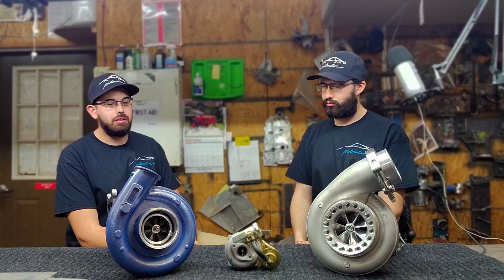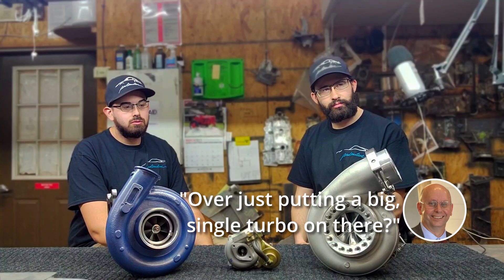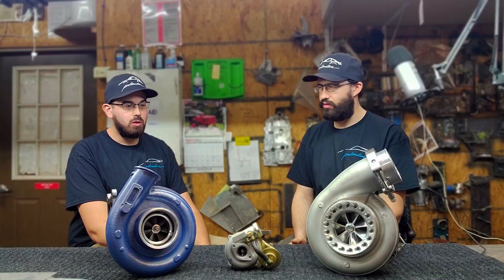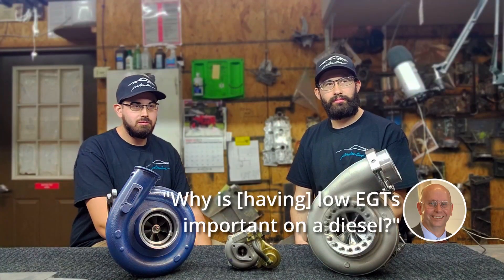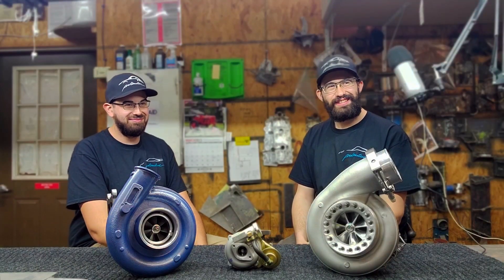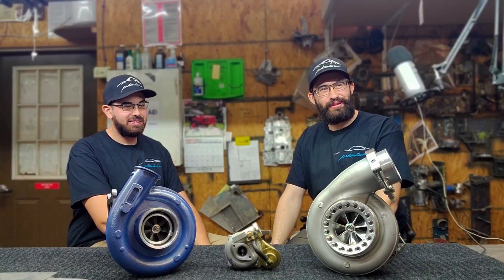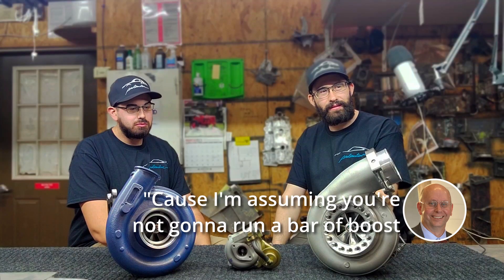Hopefully that'll give me better flow. I've seen a lot of guys running it with the stock HX35, so maybe this will give me better response and better mileage. Why choose compound over just a big single turbo? Just to keep EGTs down — it should lower EGTs 200 to 300 degrees. They struggle to get over 900 once you add a second turbo. Low EGTs are important on a diesel to make them more efficient, so you don't melt the pistons, and for better fuel efficiency.